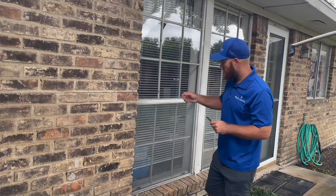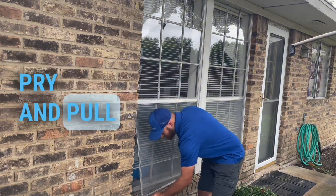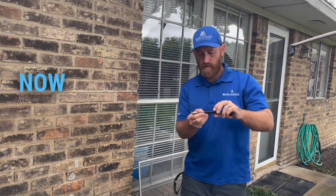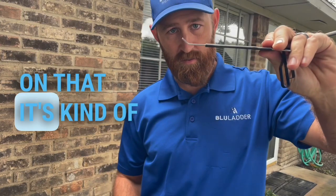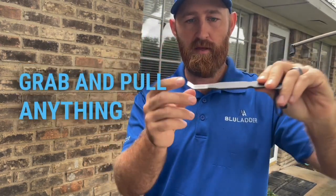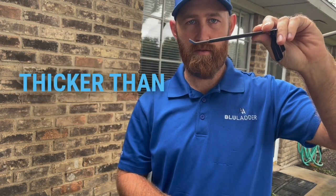The way it works, like any other screen removal tool: get underneath, pry, and pull. You can see the angle on it — it's kind of dialed in perfectly so you can grab and pull. I know some guys have complained that these are a little bit thicker than they prefer.